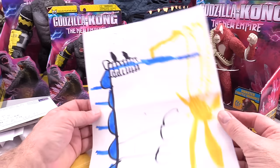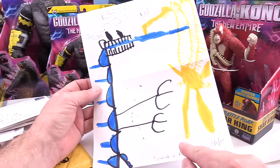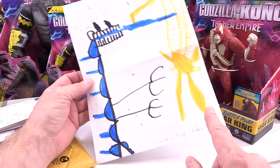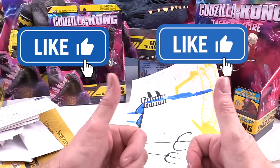This is from Aiden, age 5 — Godzilla vs. King Ghidorah. Obviously. Look at that, that's pretty sweet. Aiden, I love it — you get the double thumbs up.